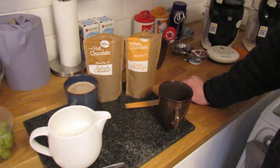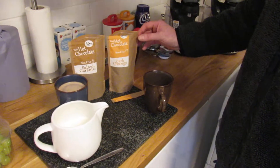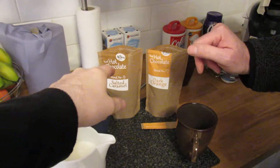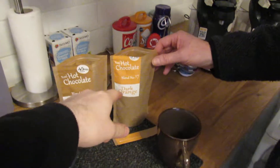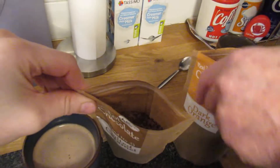Hi and welcome to one of our product review videos. Today we're going to be looking at a couple of hot chocolate sachets — the salted caramel blend number nine and dark orange blend number 17. They look like coffee granules but they're not.